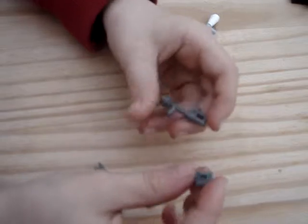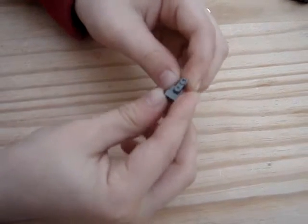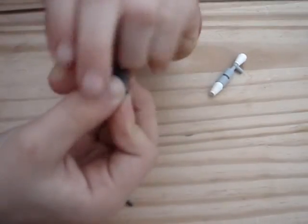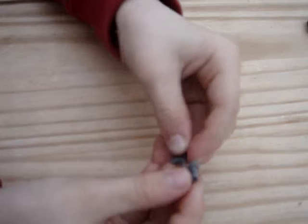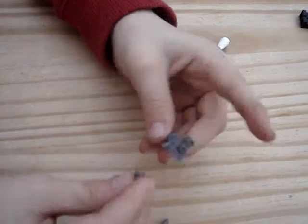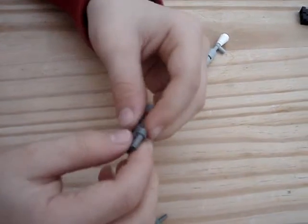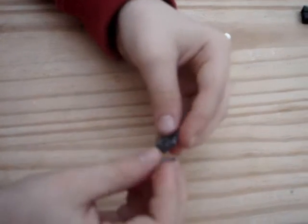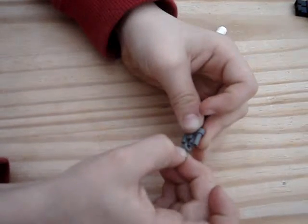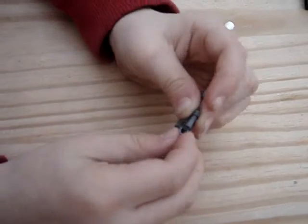Then get this vertical clip piece and put it on there. Done it. If the binoculars come off, just put them back on again. Then get a hand and put it on there. And then just get another hand and just try and put it.